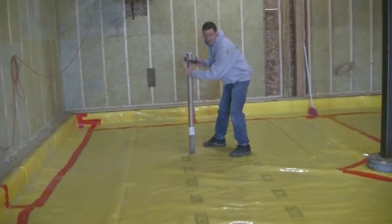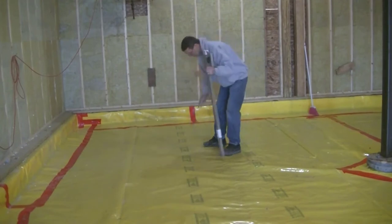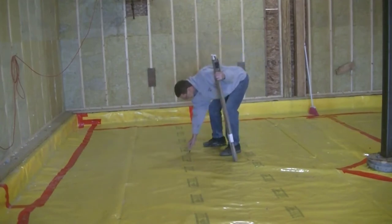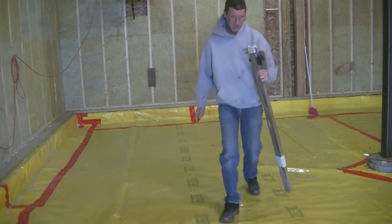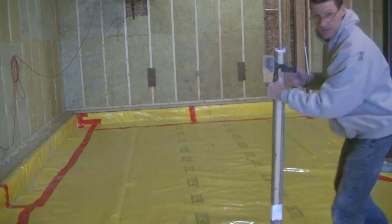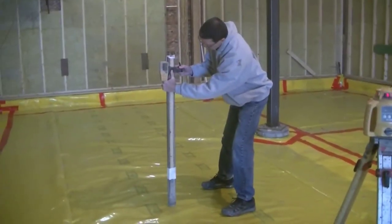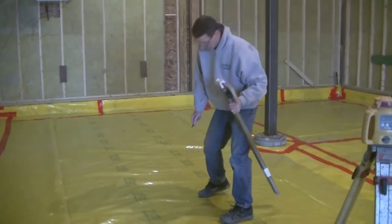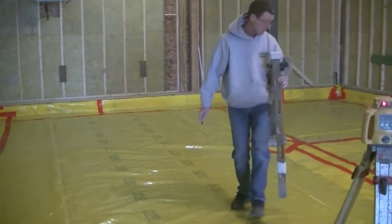I'm telling the crew we're quite a bit thicker than four inches — five and a half over there, five and a quarter here. My price is based on a four-inch thick concrete floor, so any amount of concrete over four inches, any extra yardage, they have to pay extra for that.